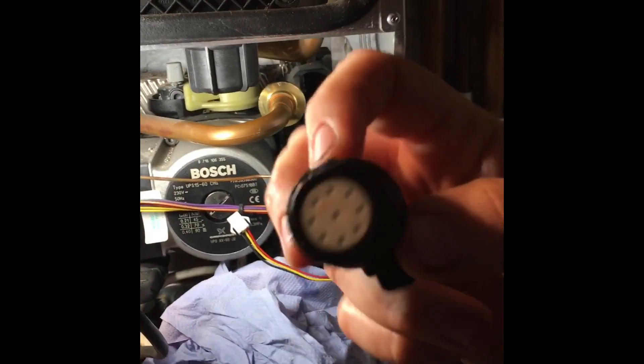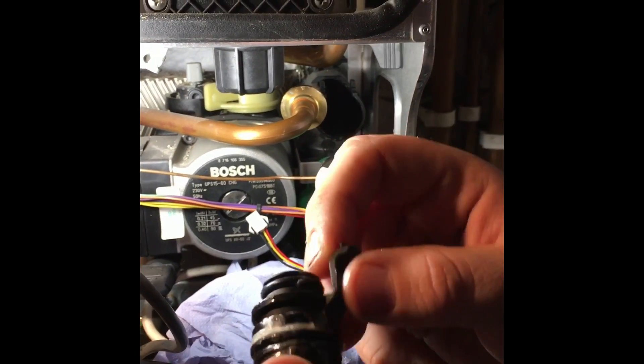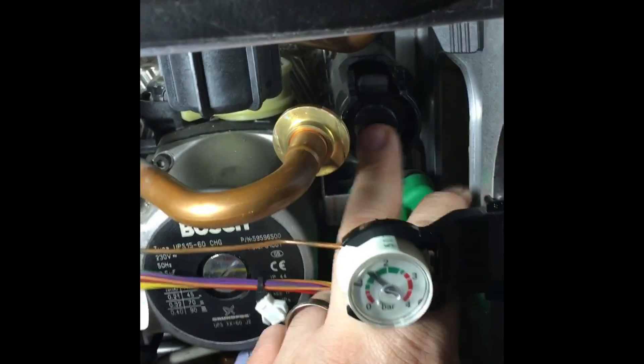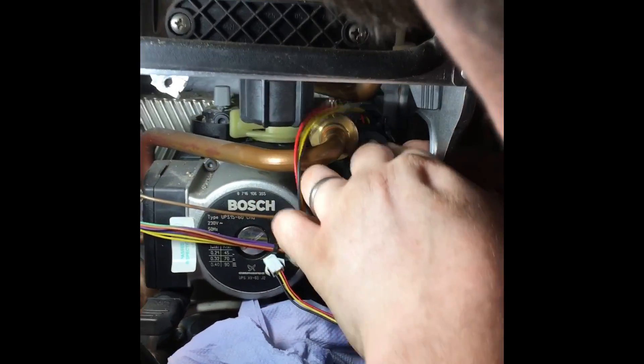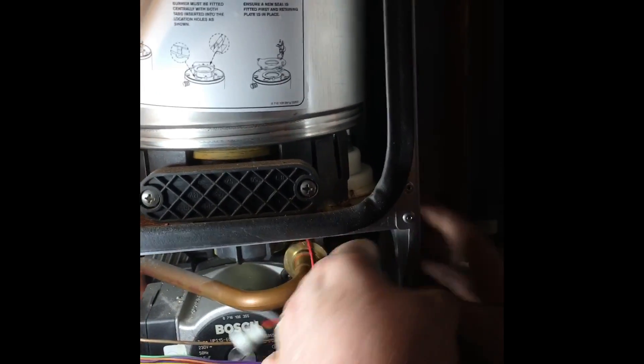The existing flow restrictor goes into the new flow turbine adapter like this, pushes all the way back. It goes back in over it — this can be a little bugger sometimes. Fit all the new seals like that. Done.